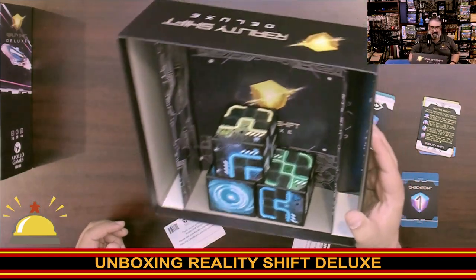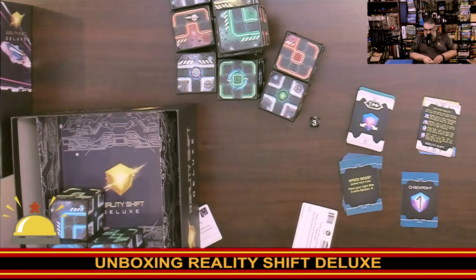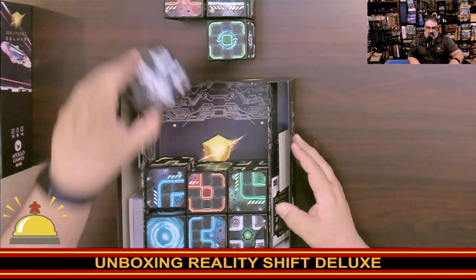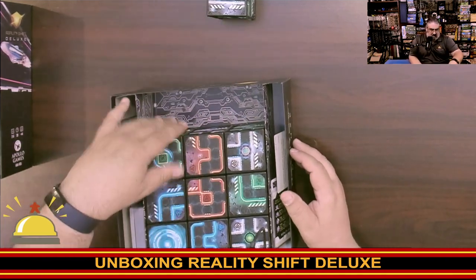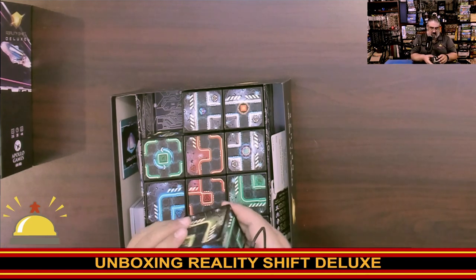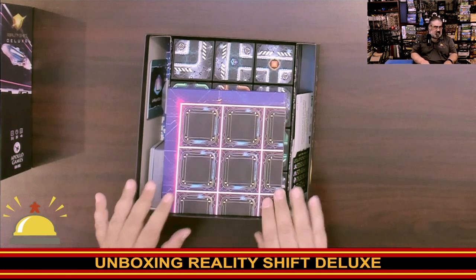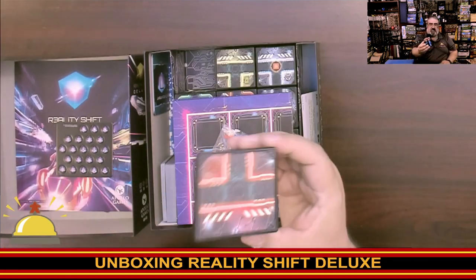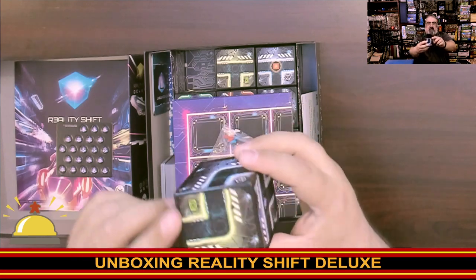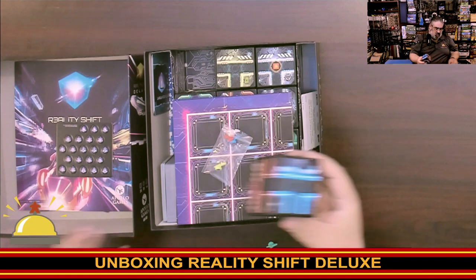We've got a really odd insert in here that is functional — it holds the cubes separate from everything else. This is the deluxe edition. The standard edition would only come with nine cubes and four players, not five. The big bonus I think is also the player board for the deluxe edition. Another bonus I should call out: for those with color blindness issues, there are symbols — the red has a triangle, the white has an octagon, the yellow has a rectangle, and the blue has a three-pronged shape. Good design there, that's appreciated.